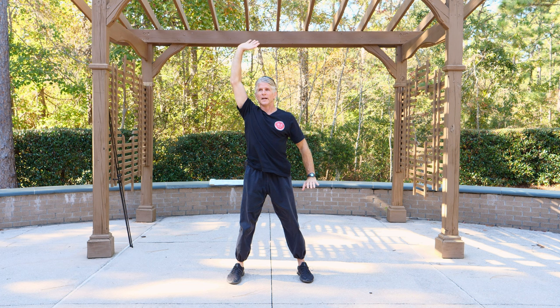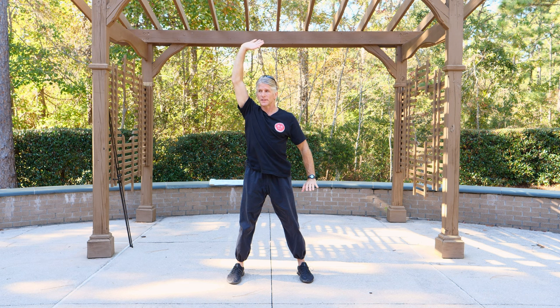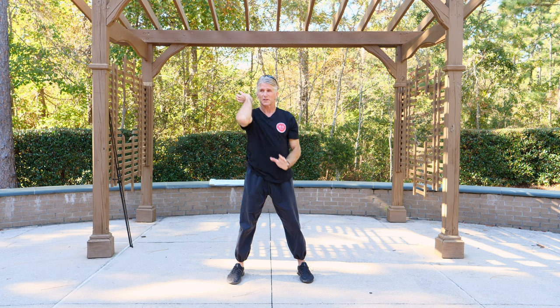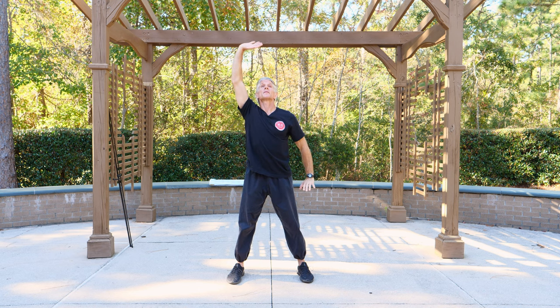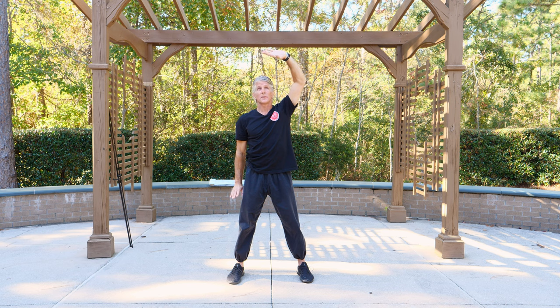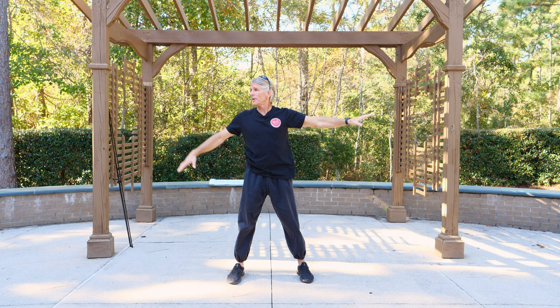Then one up, one down — pushing up, holding it up, down to the earth, pushing it down. Switch, press. Switch, press. Switch, press.